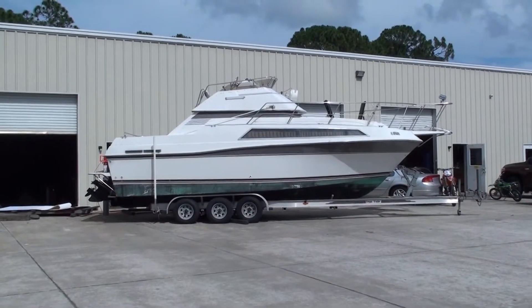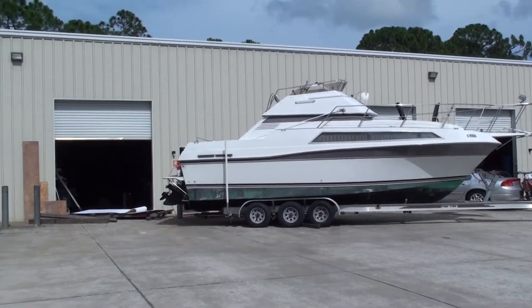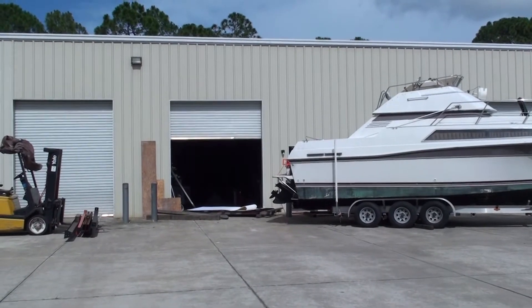The boat has been moved to Melbourne, Florida. It's a KMW fabrication.